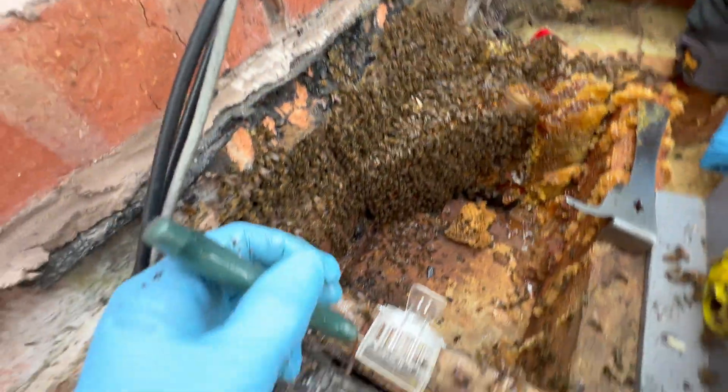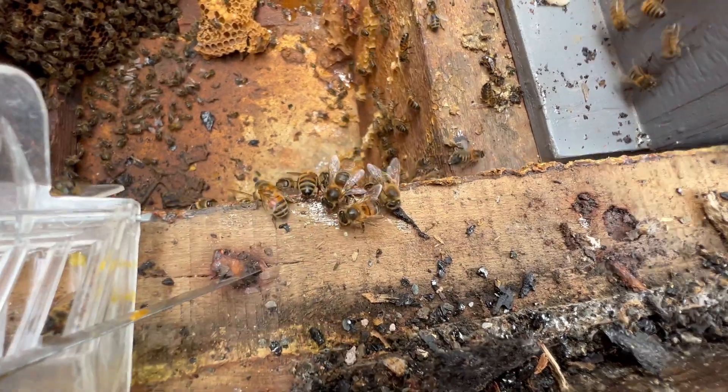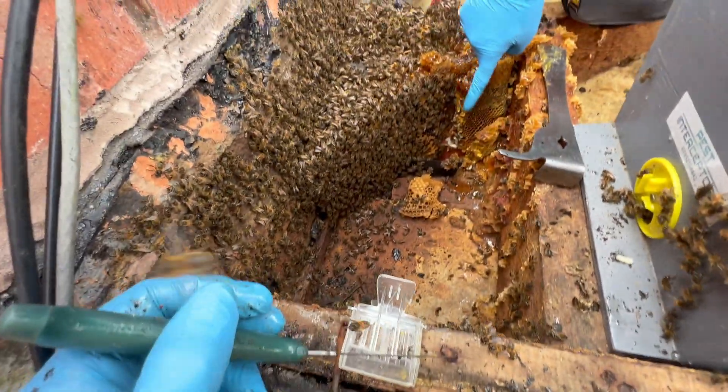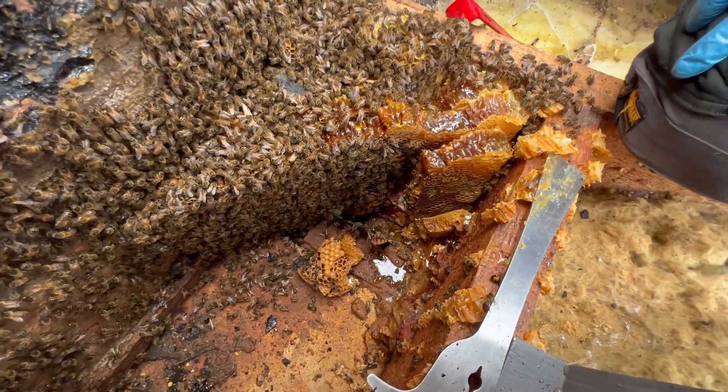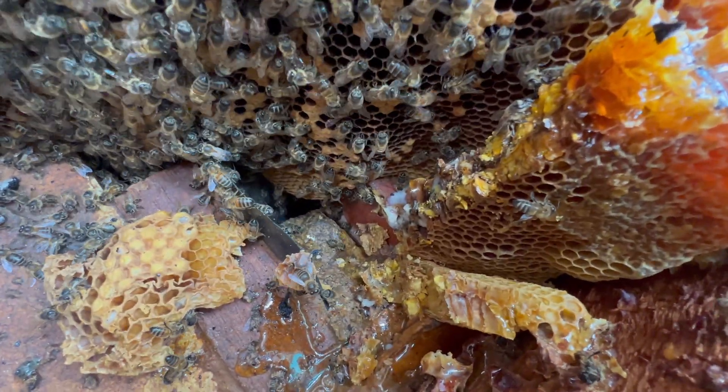That's not the bees, is it? Cleaning away. See what I mean - you'd never have found that on a survey. It's going in between the walls. That is a bit of a worry - that's the cavity wall of the house, isn't it?